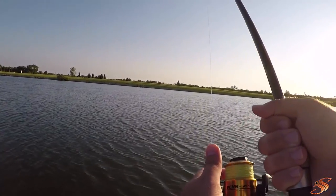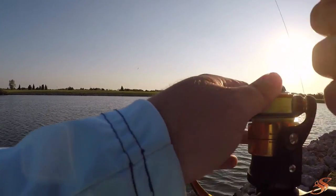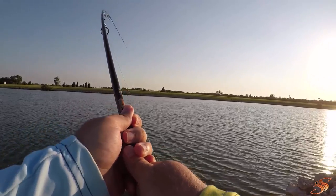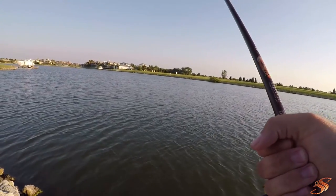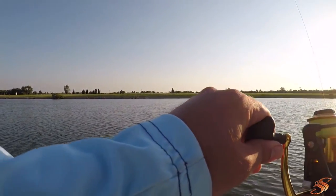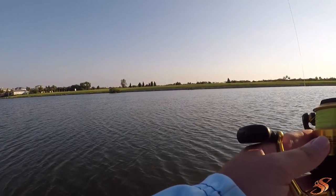I just want to finesse him here. Already had a lot of strain on this light line. Don't want to do anything stupid after two hours of waiting on him. He is shaking that head so hard. I want to at least see the thing — I want you guys to see it too.